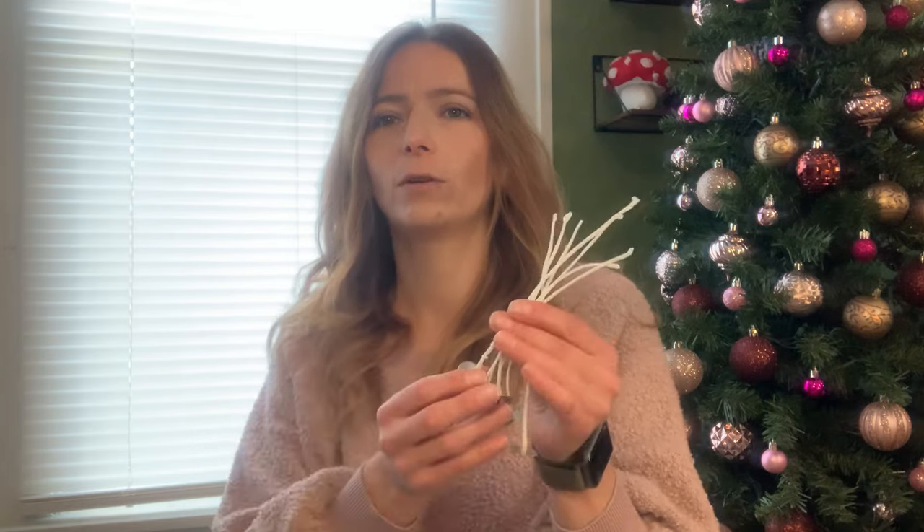Hey guys, Jamie with the Summer Rain Channel. Welcome back. So today I'm going to show you how to make your own candle wick. I like to make my own candle wicks when I'm making projects because then I'm making it all the way from the start to the finish.